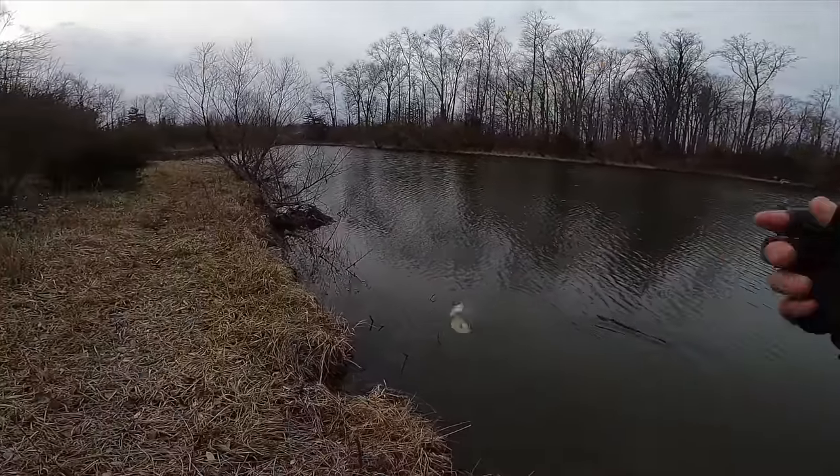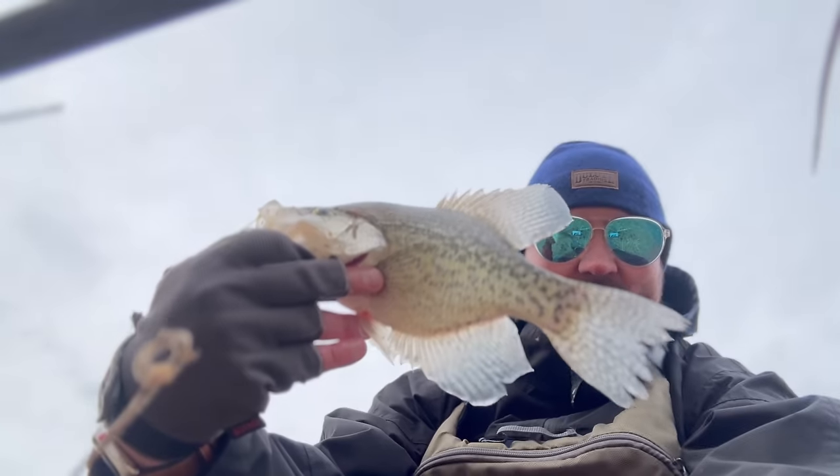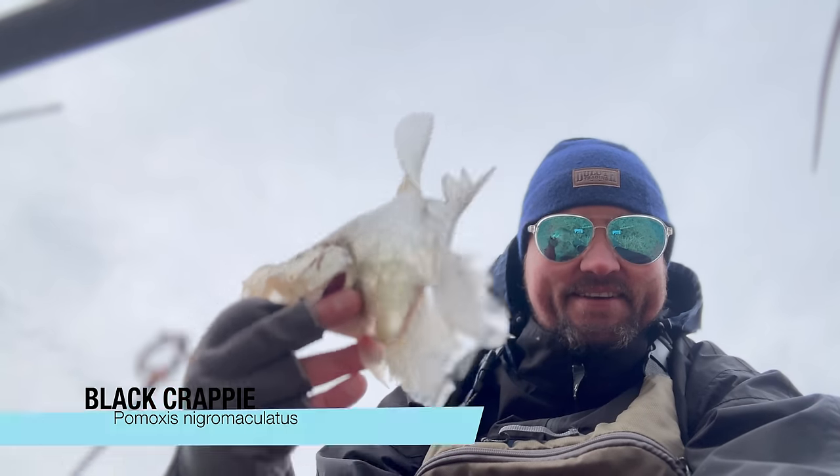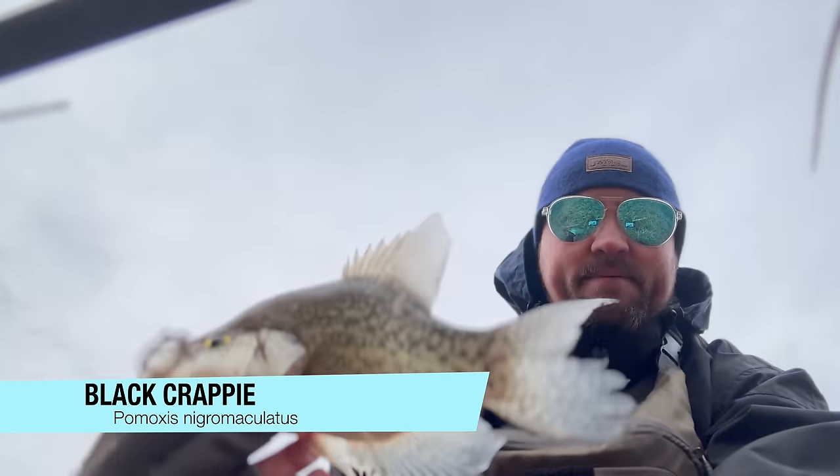That's on the glow-in-the-dark! Got you! The Bobby Garland glow-in-the-dark — that's Pomoxus nigromaculatus, the black crappie!